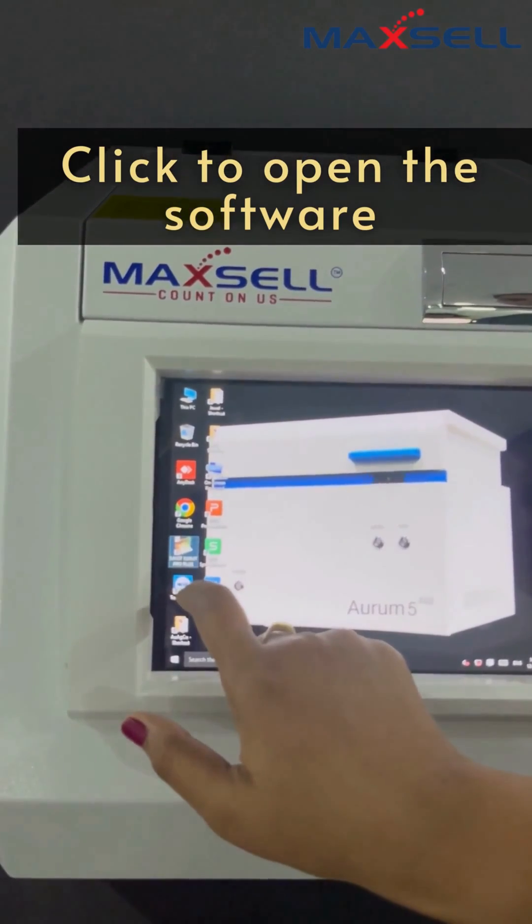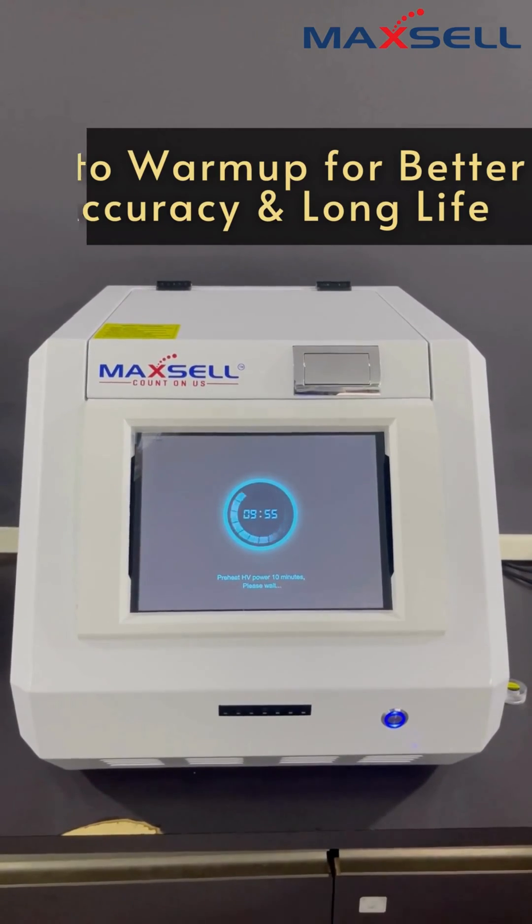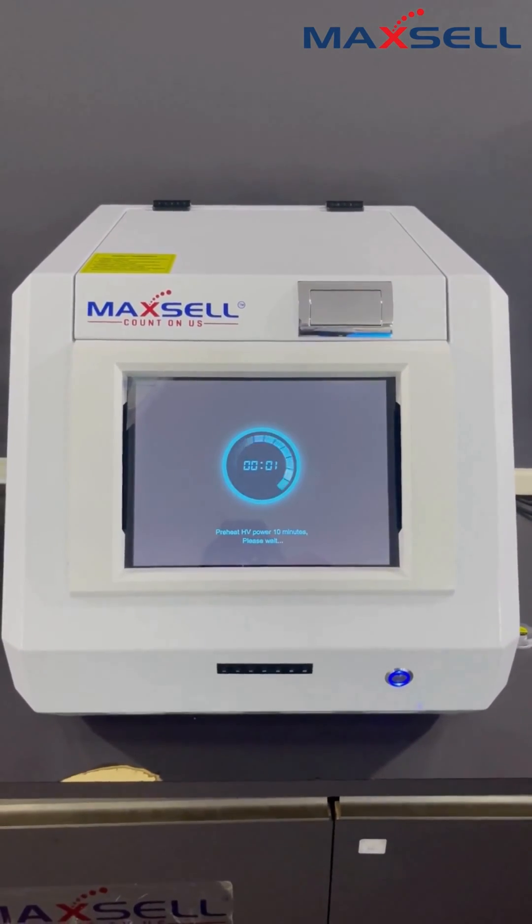Open the testing software and warm up for 10 minutes. It improves accuracy and longer life of the instrument.